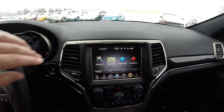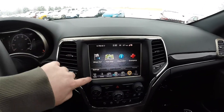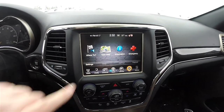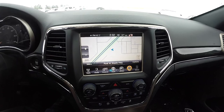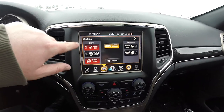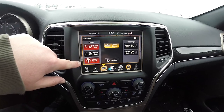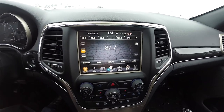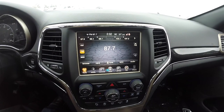Moving down the center stack, the Moroccan sun accents continue, as well as the bezel around the 8.4-inch touchscreen display. This vehicle does have the Garmin-based navigation. By going into your controls, you can see controls for heated seats, ventilated seats, and your heated steering wheel. You can also access your settings, AM/FM, Sirius XM satellite radio.